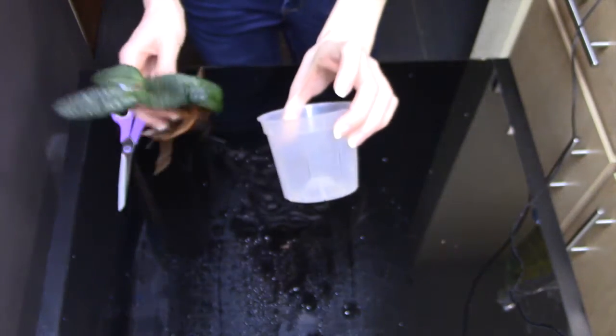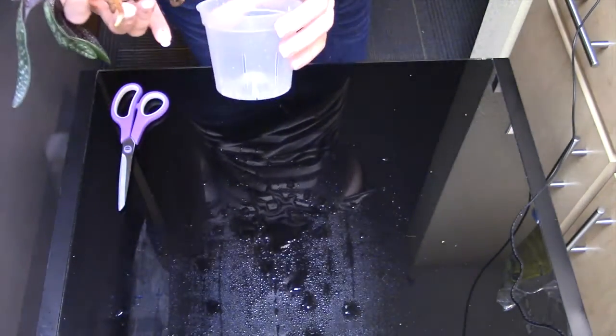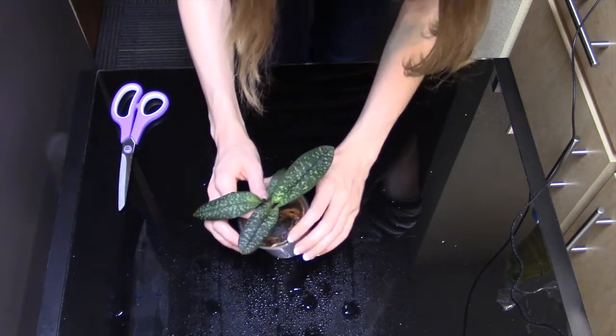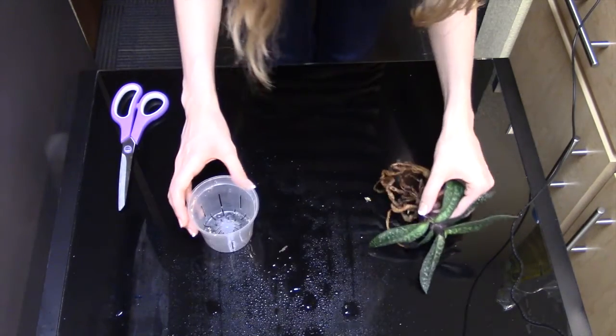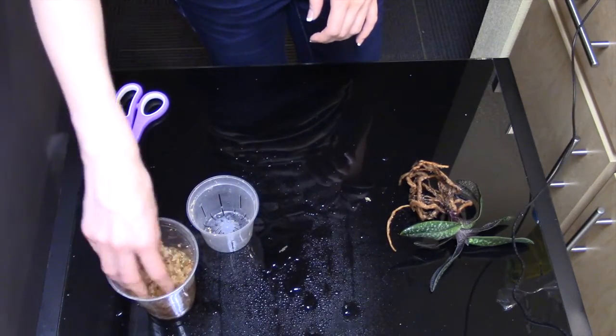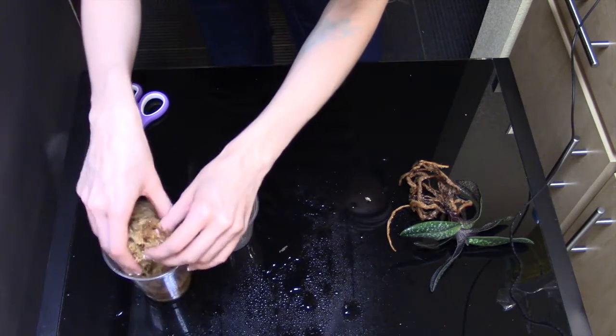Let's listen to that crackling — can you hear that? Pretty cool. So now I want to go ahead and pot this up. I have this pot — it might be a bit small for this plant, but we're going to go ahead and put it in here. We've got our wet sphagnum moss in a cup already soaked up some water, so this path is definitely going to go into a nice wet environment.